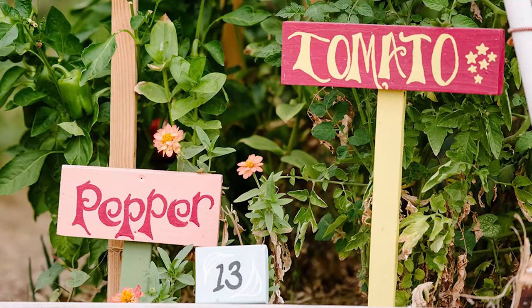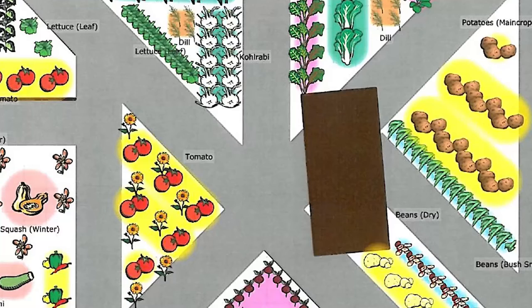I know what you're thinking: Big Bear, what are you doing putting out a gardening video in the middle of winter? Well, to be honest, this is the season of preparation. Right now is the time that you need to be thinking about your spring and summer garden. You need to be looking through those seed catalogs and planning out how you're going to design and lay out your garden for this upcoming spring and summer gardening season.